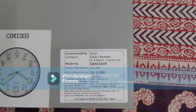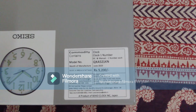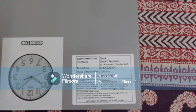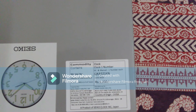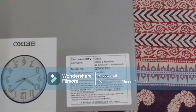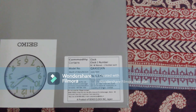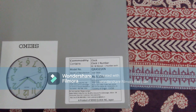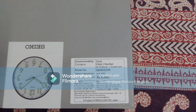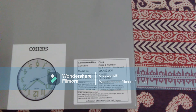Looking at the label on the box, it confirms the model number QXA521KN, the month of manufacturing as June 2023, and an MRP of 5,200. It also states it is imported by Seiko Watch India Private Limited in Bangalore, Karnataka.